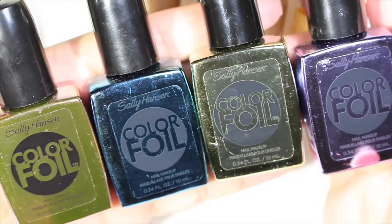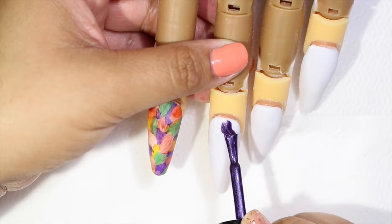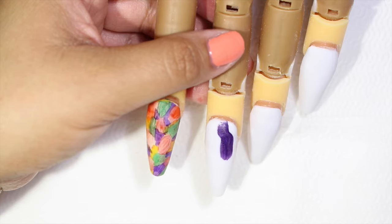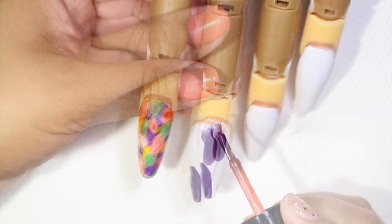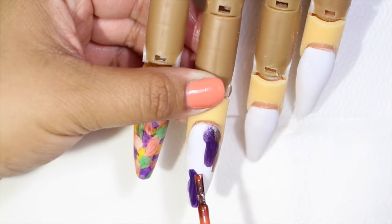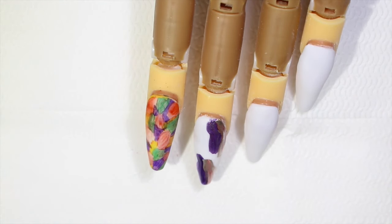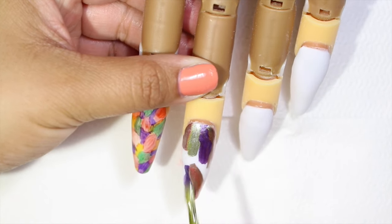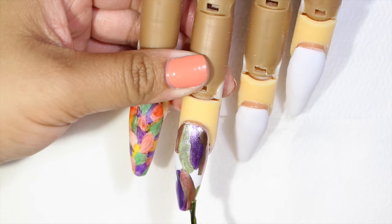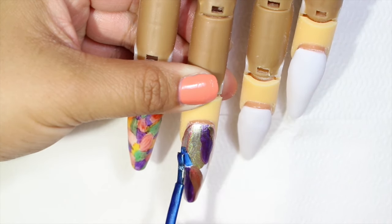Now for the second nail I'm going to be using these nail polishes from Sally Hansen. These are metallic nail polishes. Now I'm going to start making these wavy lines and we're going to be doing the same process, pretty much filling all those white spaces. For this one I'm going to be using four colors as well. And you guys don't have to do the same design — you guys can create anything. Also you guys can use any other type of polishes.